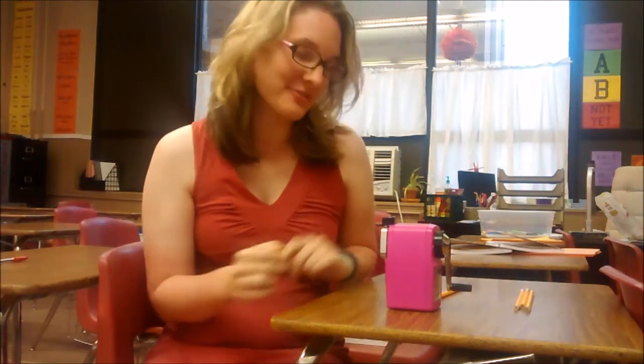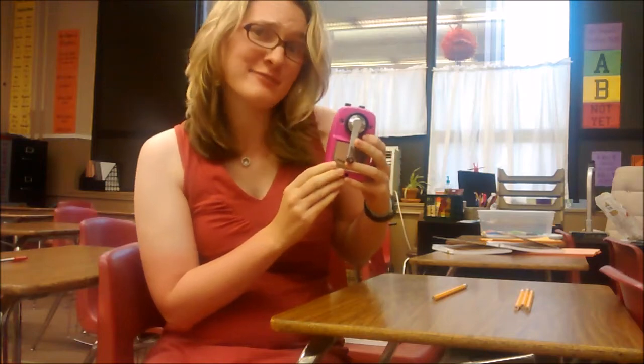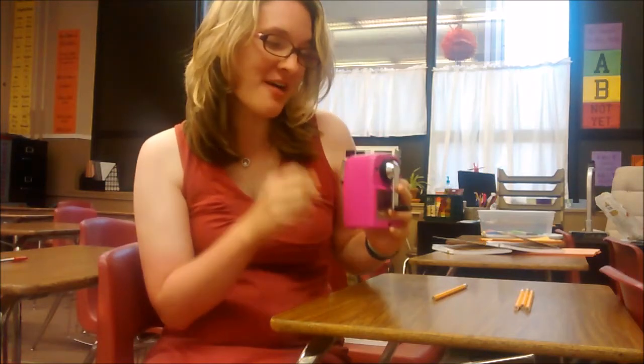Hey guys, it's Sarah Hagen from Math Equals Love and I wanted to show you my new pencil sharpener today. It's pink and pretty much awesome, and I want to show you how it works because it's unlike any other pencil sharpener I've ever used in my life.